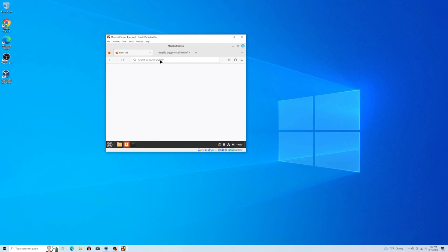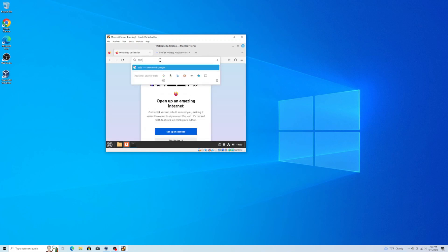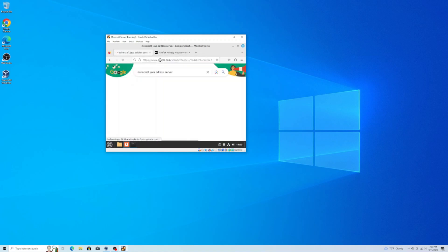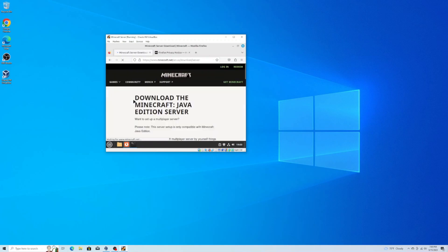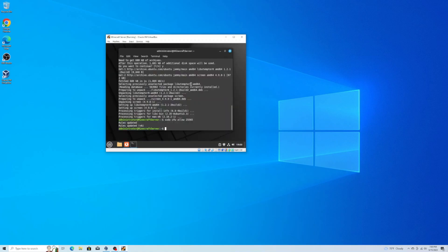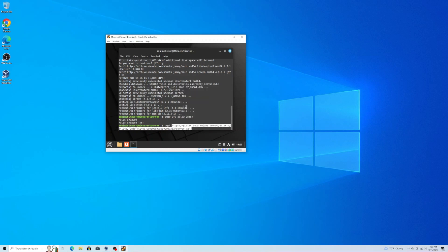All we have to do is go get the Minecraft server from its official download page by opening up a web browser and going to https://www.minecraft.net/download/server. On there you're going to right-click on the download link and select copy link. Now we go back to our terminal, type wget and paste the link in, and then hit enter. This will pull the server and install it on the virtual machine.